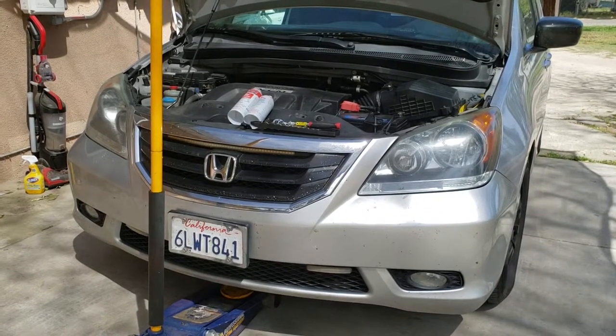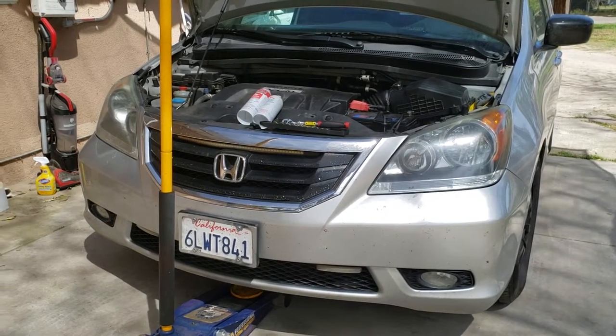Today we're going to change the oil on a 2010 Honda Odyssey.